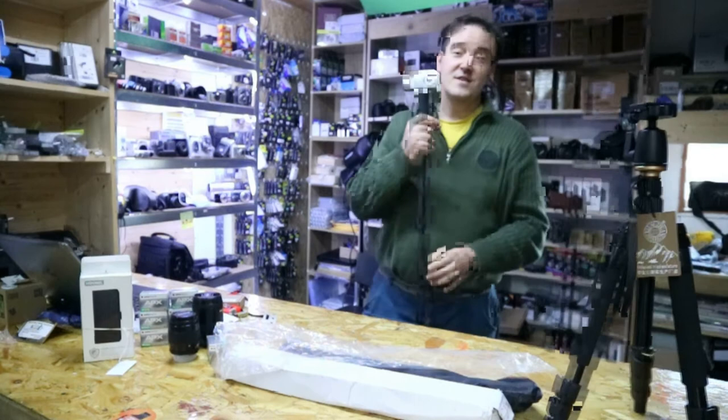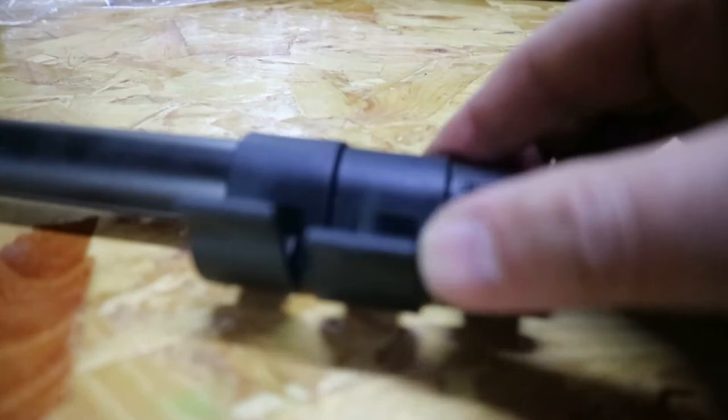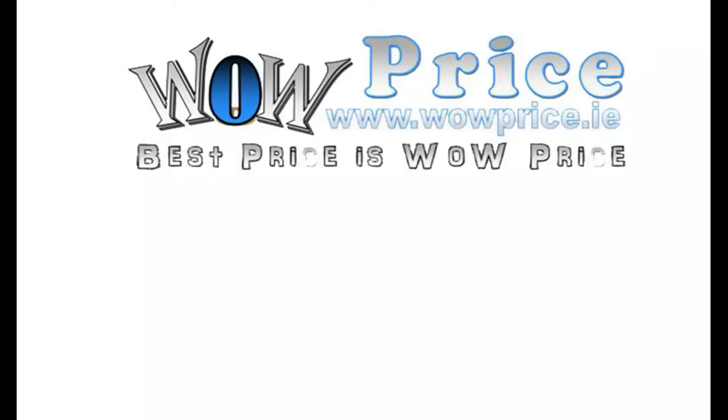Thanks for watching. I'll see you next time. All the best from Wallpriced. Bye.